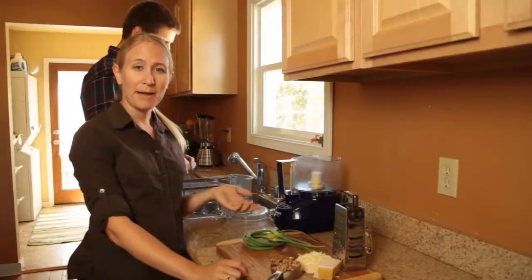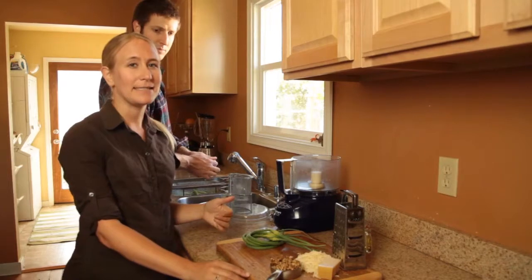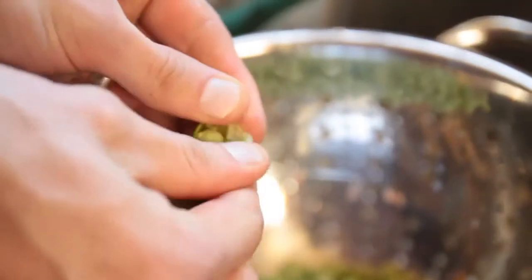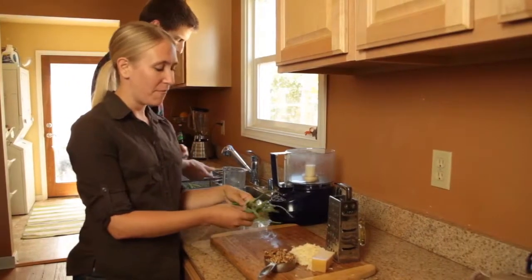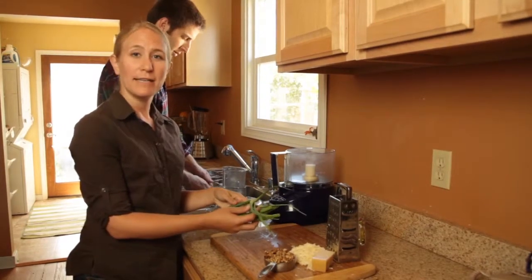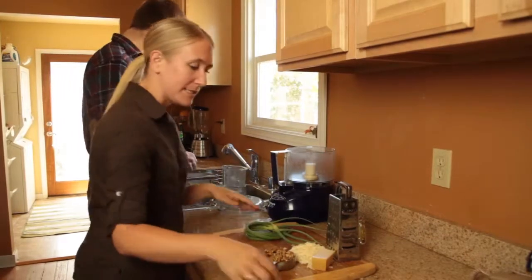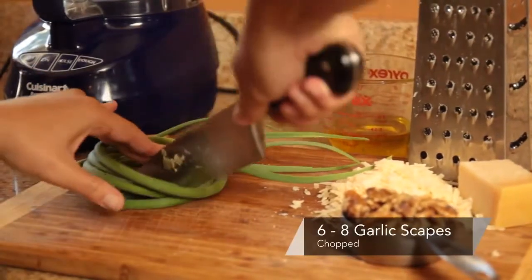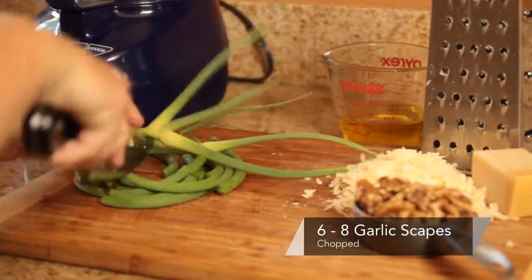So we're going to make a pasta dish that has fresh English peas and a garlic scape pesto. John, my sous chef, is doing the hard work of shelling all the peas, and I am going to make the pesto. Garlic scapes come from hardneck garlic — they are the flower buds of the garlic. So we're going to chop these up, using about six to eight scapes, and stick them into the Cuisinart.